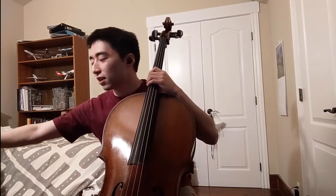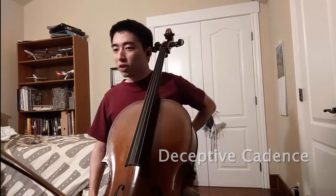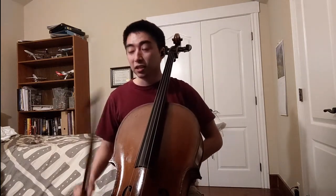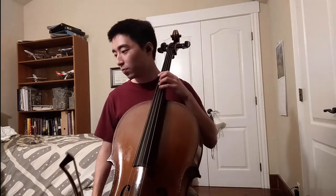One of the places that stands out to me in the first movement is towards the very end, where he has a deceptive cadence — which means instead of resolving on one, the tonic, he goes... We expect the piece to end there, but because of this deceptive cadence it allows him to just keep on going. He still has a little bit more to say. I can just play a few measures of that for you. I think it's a really striking part of the piece.